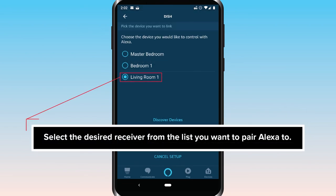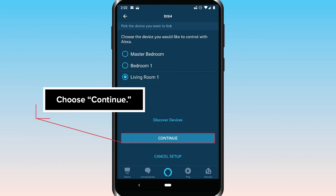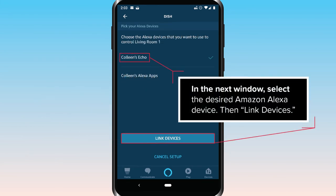Select the desired receiver from the list you want to pair Alexa to and choose Continue. In the next window, select the desired Amazon Alexa device, then Link Devices.